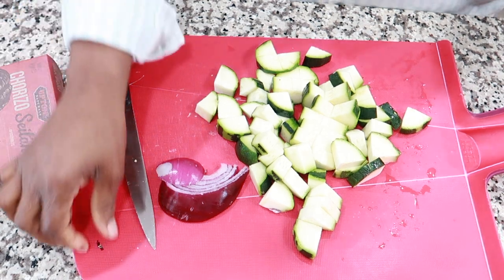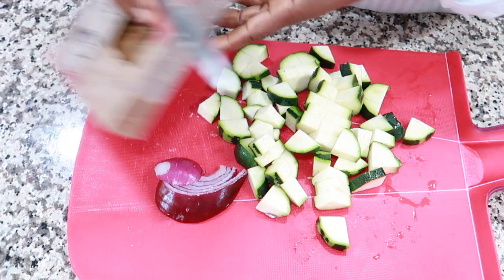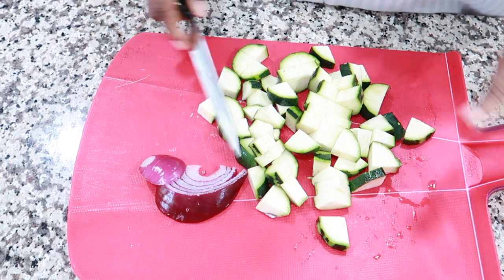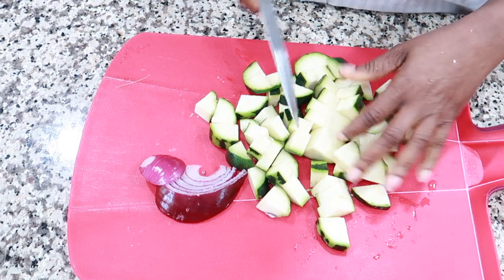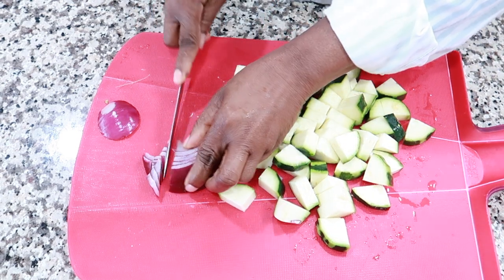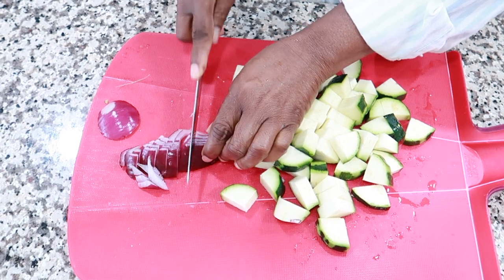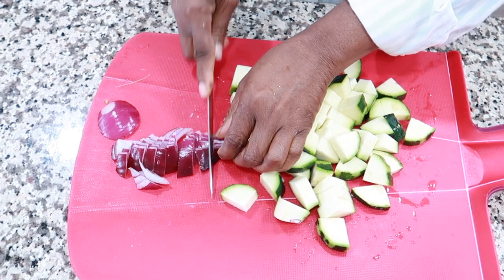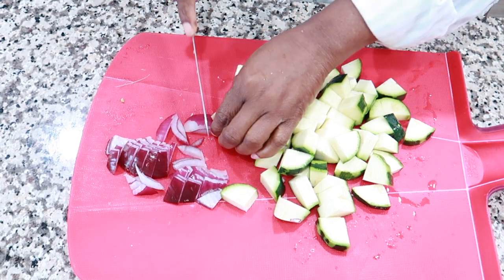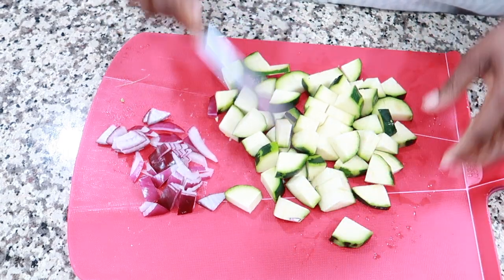It's dinner time, and for dinner I'm having zucchini and some seitan. I'm just going to sauté this. I started cutting up my zucchini and I'm just going to add some onions and sauté those and put that together.